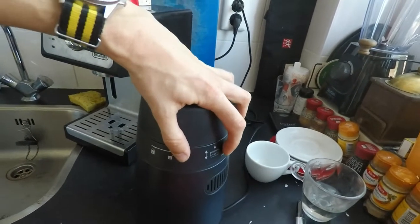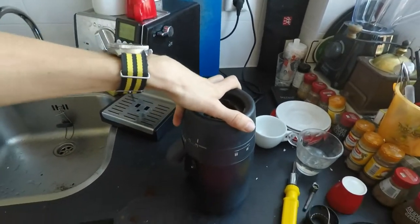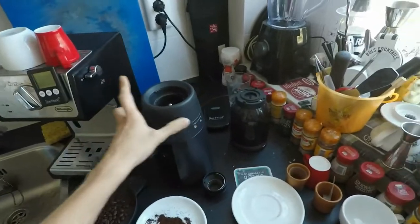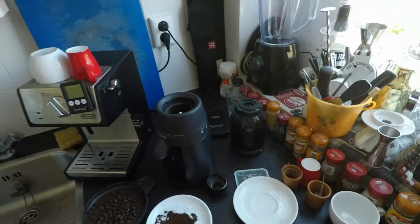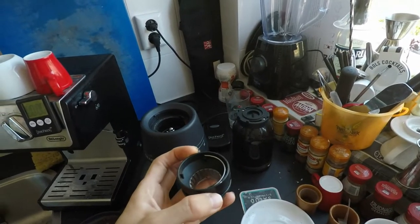And now you can push it inwards and rotate the top further for dismantlement. I'm going to demonstrate what happens if you do not properly install this grinding wheel and it does not lock in.